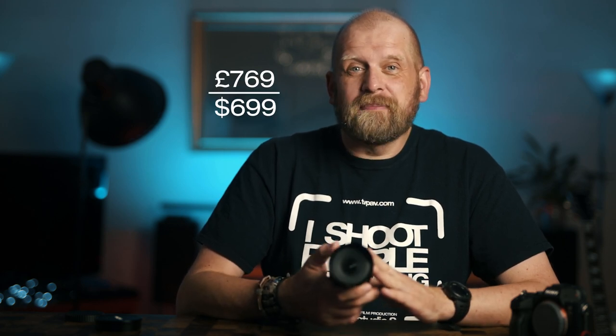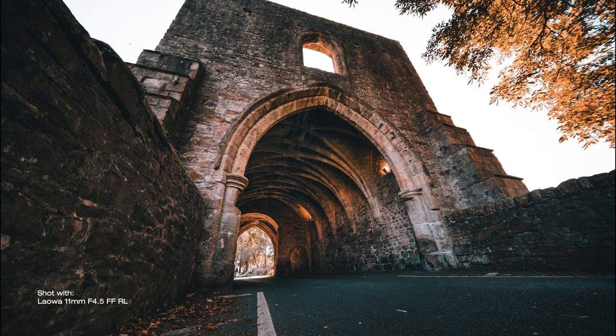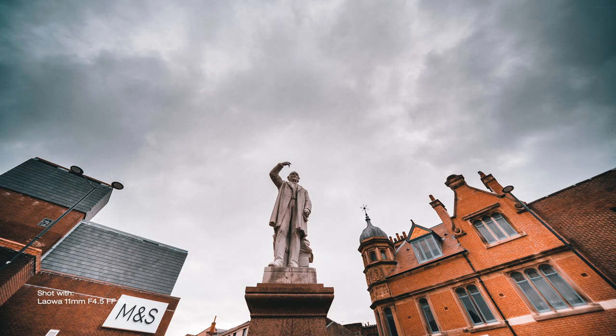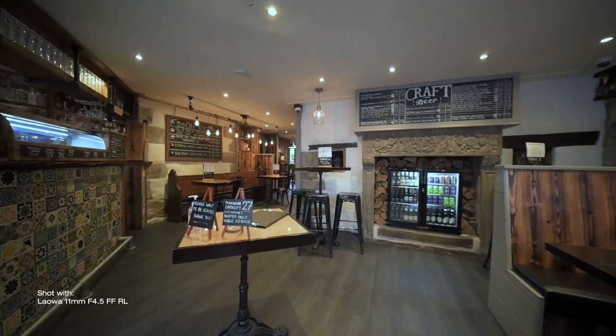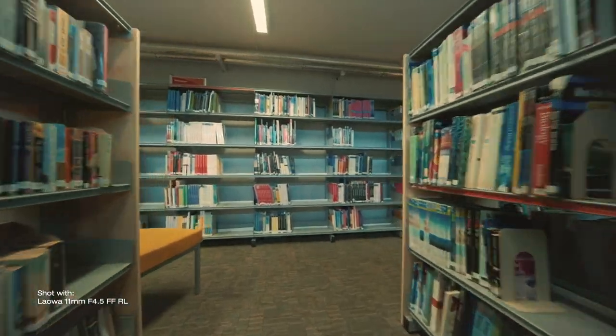The third, final, and biggest problem with this lens is the price. This lens is very expensive for what it is — it retails in the UK for £769, and $699 in the US. It is only a manual lens. There isn't much competition at 11mm, but considering other wide — okay, not as wide — wide angle options out there, both manual and autofocusing, the price is hard to justify.